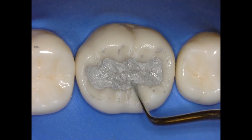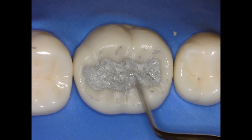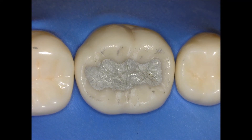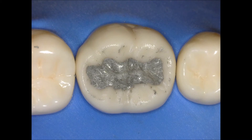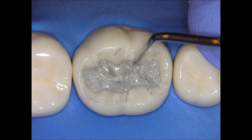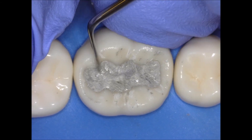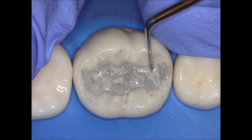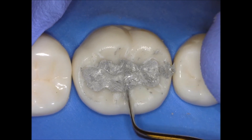Another important point: always make sure that your cavosurface margin is clean and you don't have any submargination. At this point you cannot add any more amalgam — it's basically just carving. I'm cleaning up a little bit more with a micro brush, which will smooth the surface. Using the Hollenbeck again, carving just the triangular ridges, and I'm starting to create anatomy on the occlusal table. Just by carving those triangular ridges, it's giving me the central groove. I'll do the same thing with the lingual cusps.